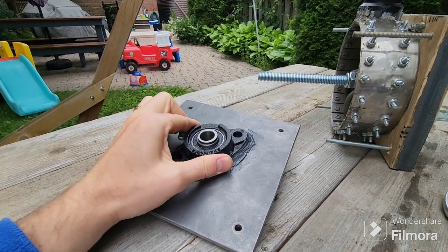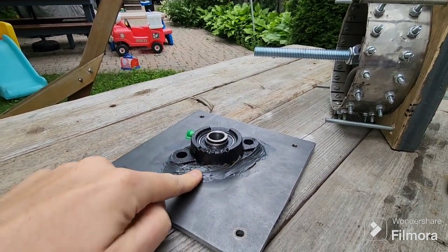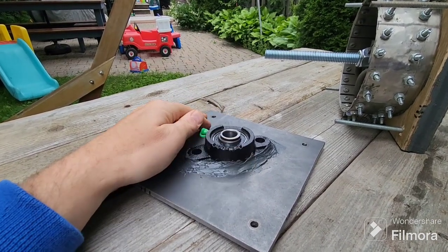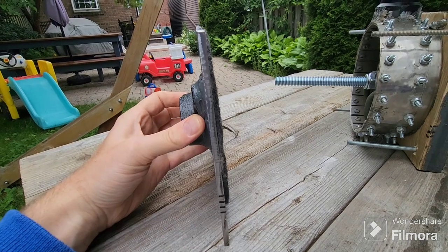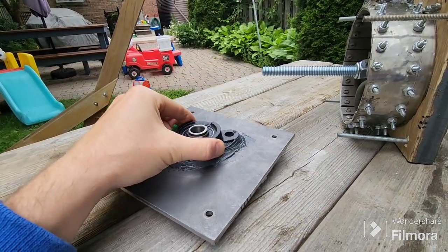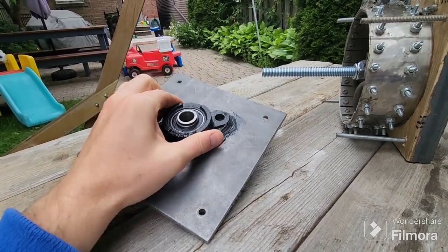Since I'm not welding and didn't want to add extra bolt holes, I used JB Weld to secure the bearings on — that stuff is really strong, so I'm confident it'll hold. The back steel plate is a seven-inch by seven-inch piece cut from a one-foot by one-foot piece, which wasn't too difficult to cut and drill.